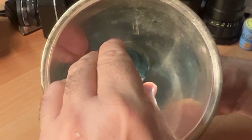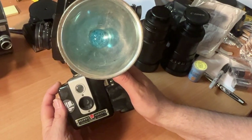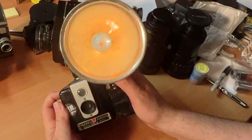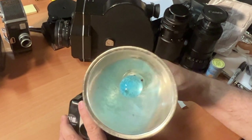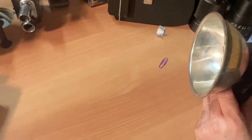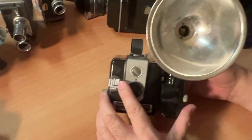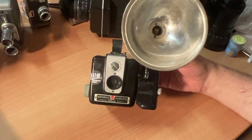It snapped — satisfying! In order to fire the flash, you would just press your shutter. It's the heat from it. Once you take your shot, on the top of the flash is a little button — press that, and now you're ready for your second flash picture. Just have plenty of bulbs available.